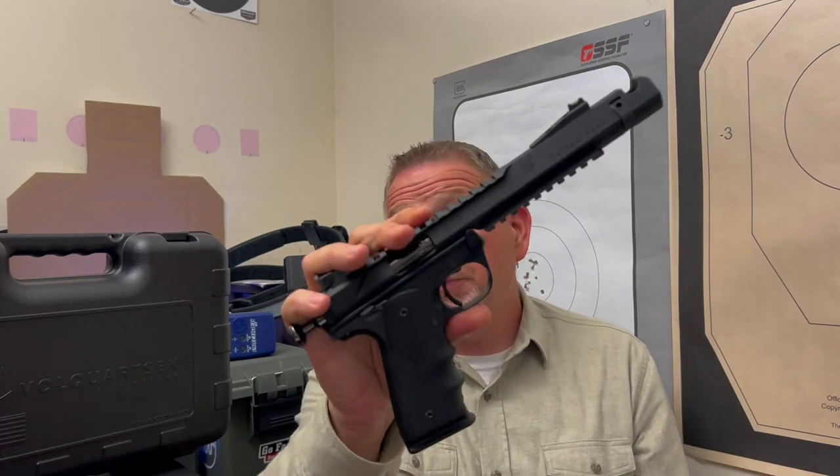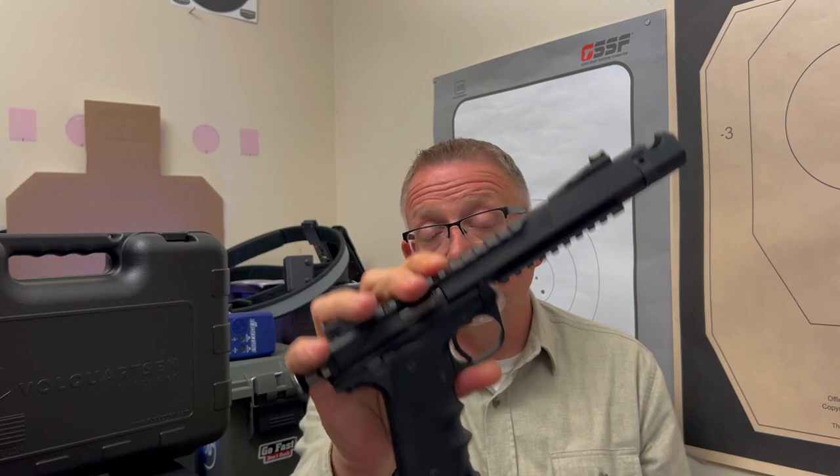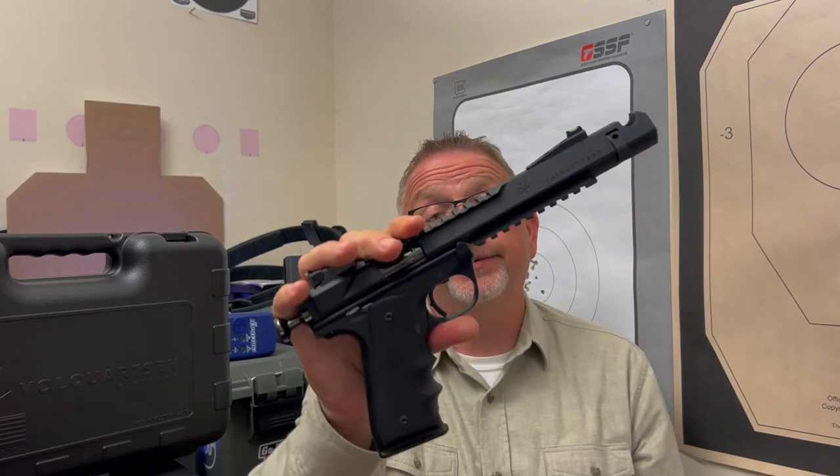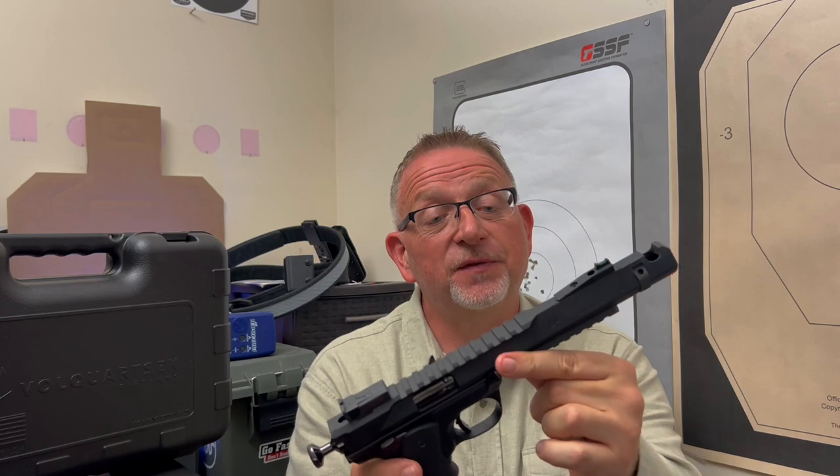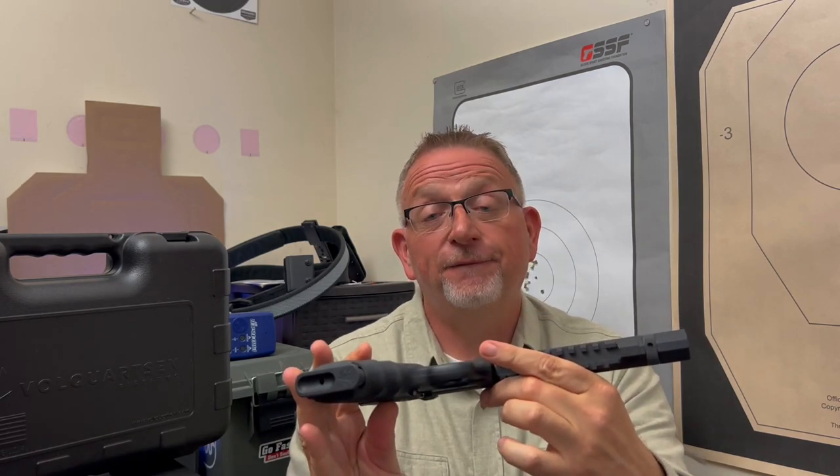In the future on this channel, if you've subscribed, there's a high probability you're going to see more Volkquartsen. I have some missions and goals in the competition world around rimfire — four, five, six different things I'd like to do in the rimfire world, different divisions. I kind of feel like there's a Volkquartsen for each one of them. It's going to take time, but I hope to bring you some more of these things in the future, because I am a fan.